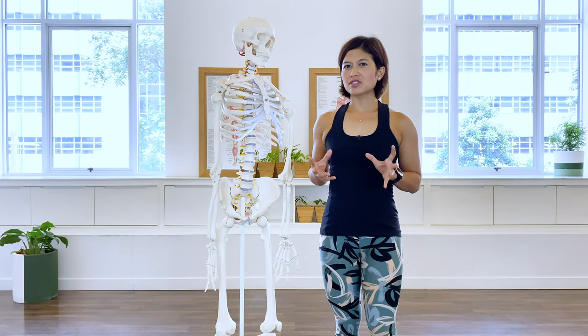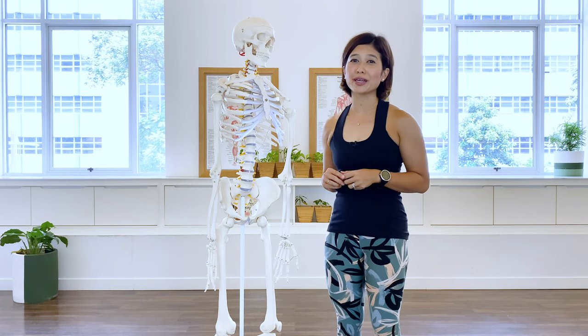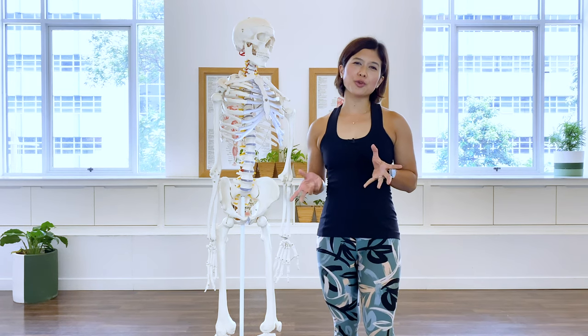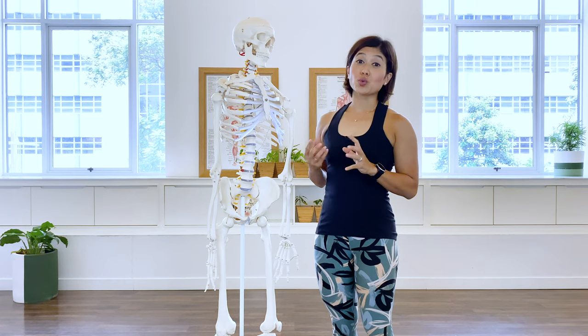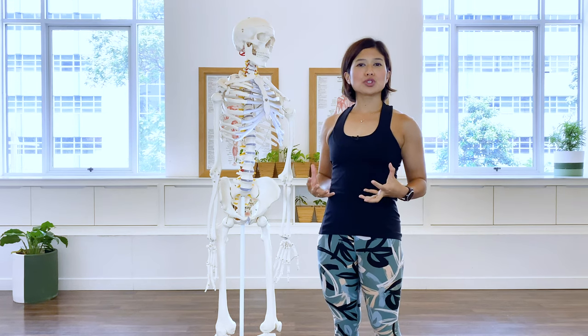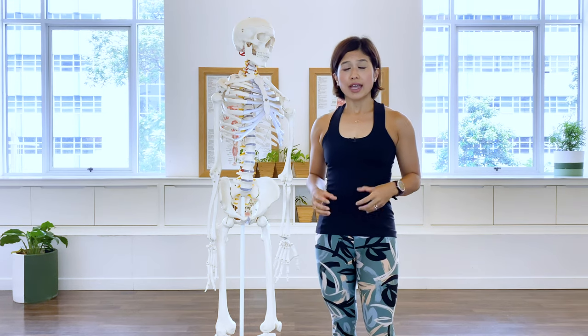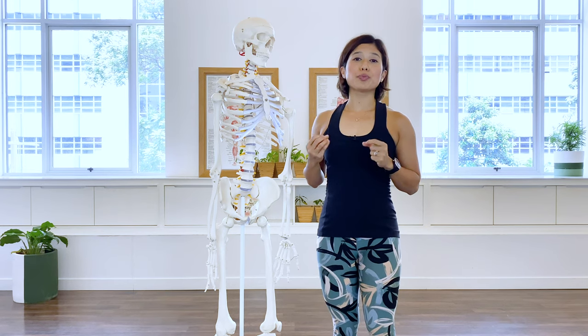Strong and flexible, supple pelvic floor muscles are essential for good health and well-being. It prevents us from urinary or fecal incontinence, as well as promotes good sexual function and satisfaction. It helps us to support our core, as well as supports good breathing technique.